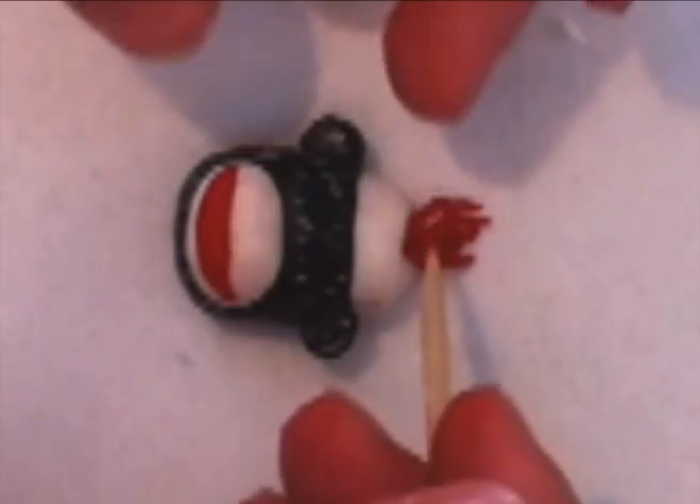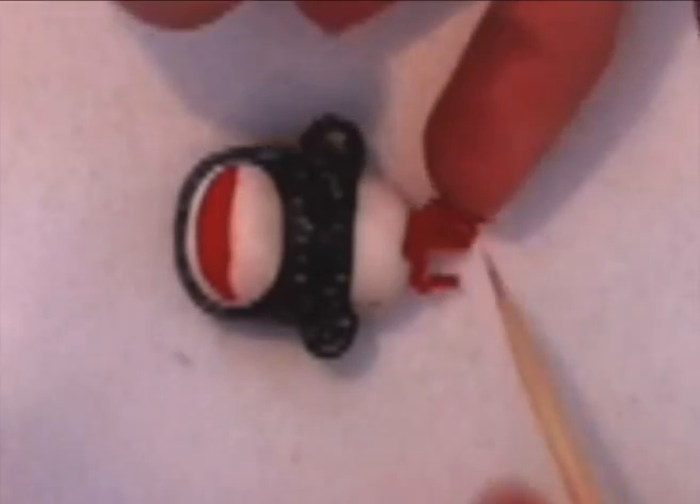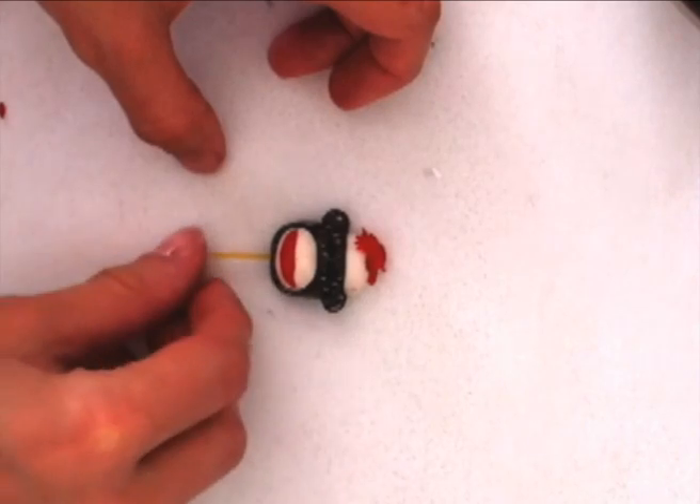Once you have added enough hair, just use your skewer to rearrange it to give him the hairstyle you are happy with. Next, to attach the head to the body, we will take a piece of spaghetti.